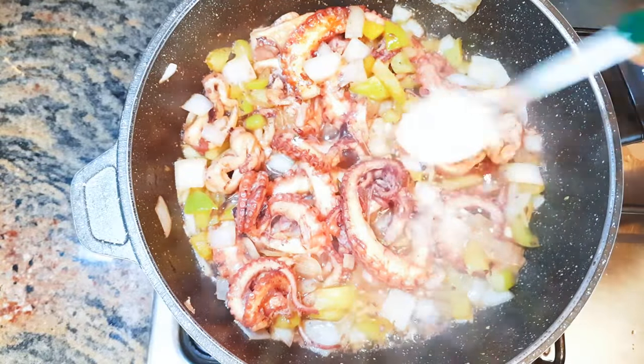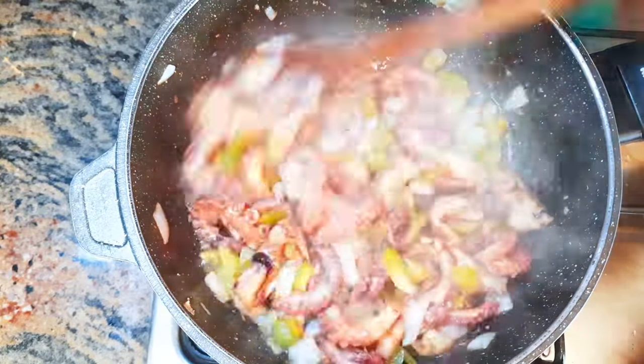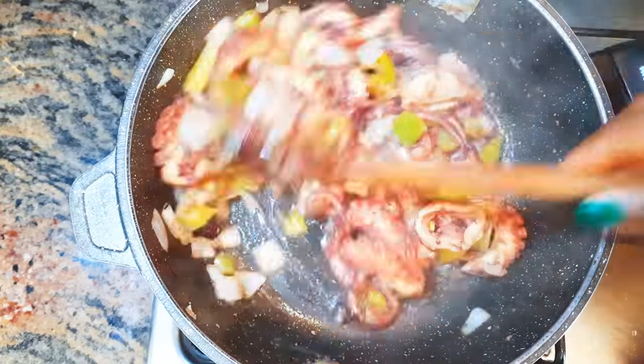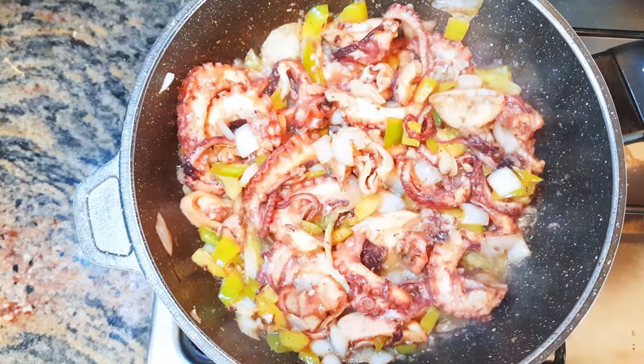Next, I'll drop in a teaspoon of cornstarch to thicken up the juice. I'll cook this for one more minute, and after that our garlic spicy stir-fry calamari is ready.